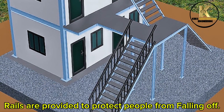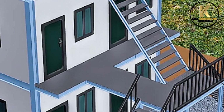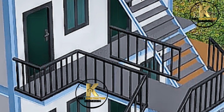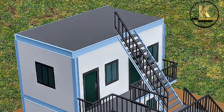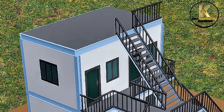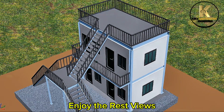Rails are provided to protect people from falling off. Work completed. Enjoy the rest views.